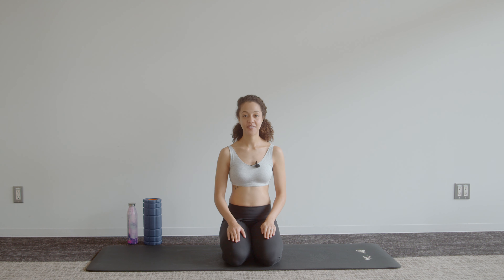Hi everyone, welcome to week 15 of pregnancy. This is your 10-minute core workout. All you'll need is a mat and some space to move around you, and we'll get straight into it.